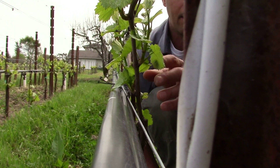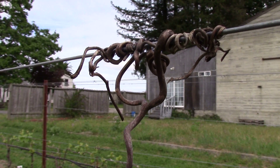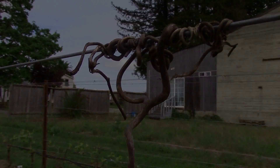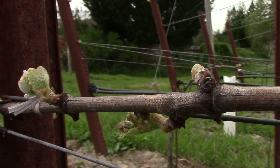Green pruning is the first action that we physically do to the vines after the pruning process. Pruning is where we're removing all of last year's growth and leaving only the buds that we want for the next year's growth — that's what we call dry pruning.